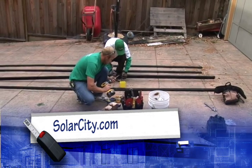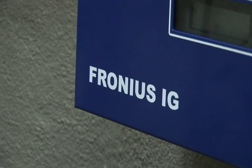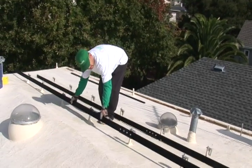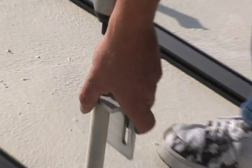Today Mike and the crew from SolarCity were here and began the installation of the inverter box and electrical conduit for the electrical interconnect, and starting to put the rails on the mounting footers on the roof so that the panels can all start being installed next.